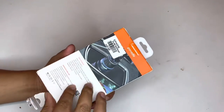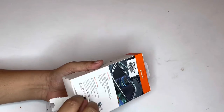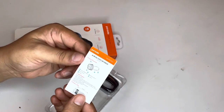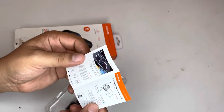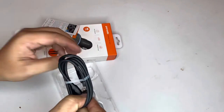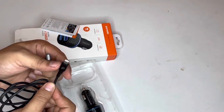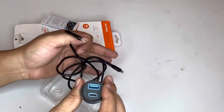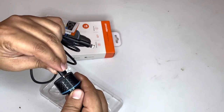Let me show you what we find inside. We found a small booklet — it's in Arabic — and here's the wire as well. This little cable wire — yeah, through this you can charge your iPhone, which I need. And here's the charger. You just need to connect this here.